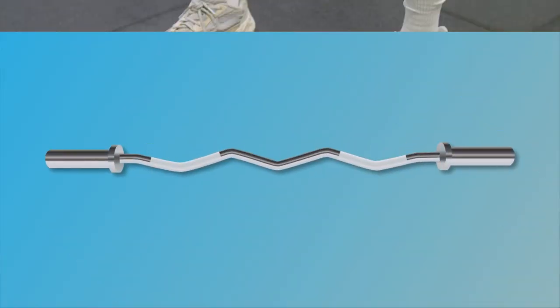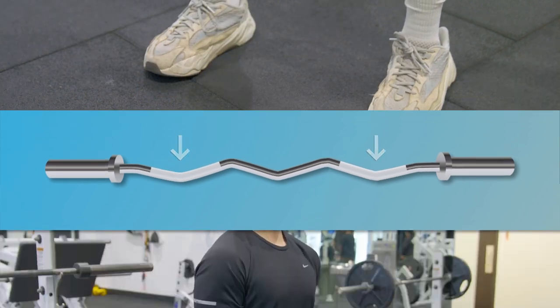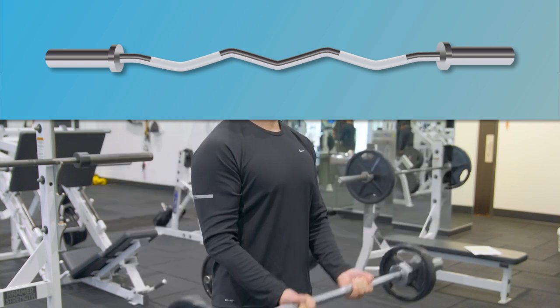A more modern take on a barbell is the curl bar, which is designed to take the weight and strain off your wrists with its bent design. You'll want to consider all the same features you would for a barbell, but also keep in mind that curl bars usually hold less weight than barbells.